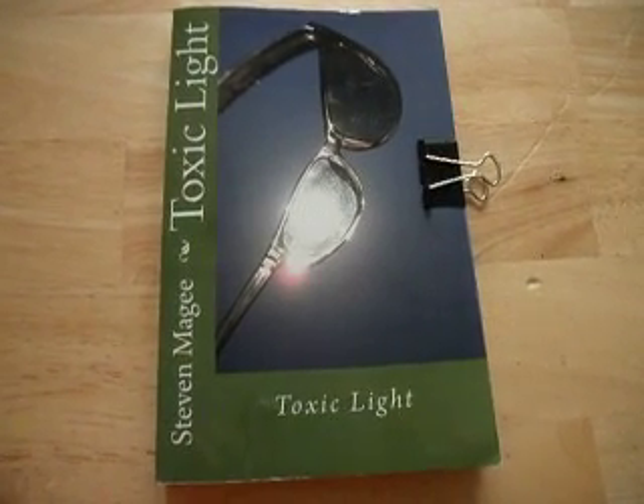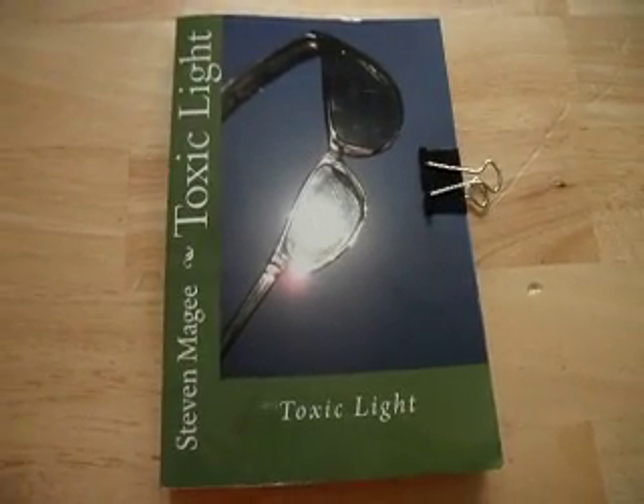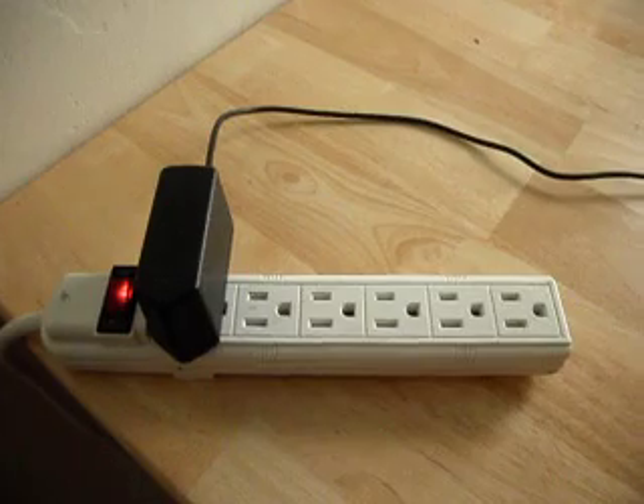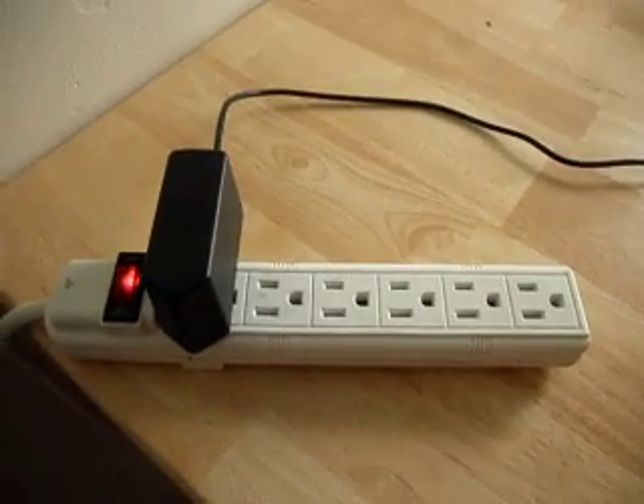Hi, my name is Stephen McGee and I'm the author of Toxic Light. We're here today to look into the electrical noise that the electrical system of your house generates into your body.